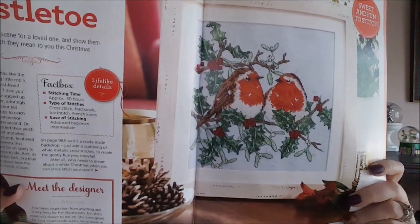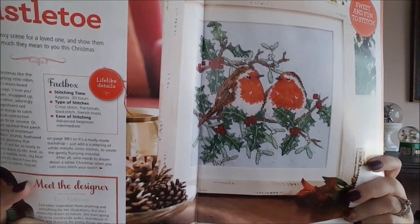The first design is called 'Under the Mistletoe' and it's by Lisa Alderson — two birds sitting on a snowy tree branch.